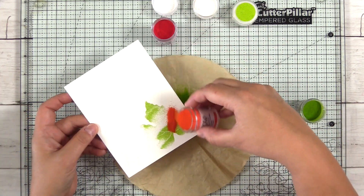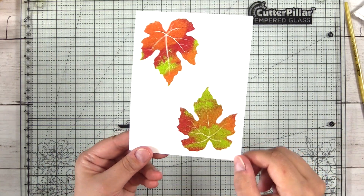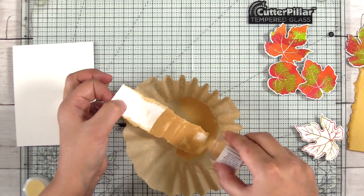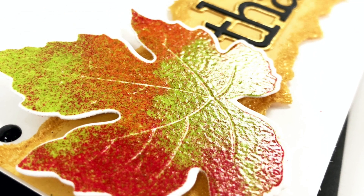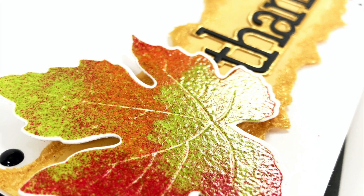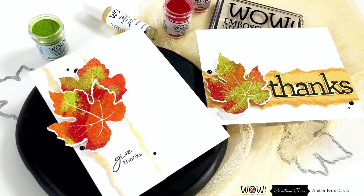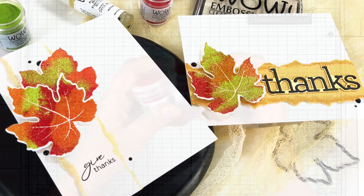Hey guys, it's Amber from the WOW Creative Team. This month's Facebook Fan Page Challenge is all about bright color combinations and celebration cards. A link to the challenge is in the description below, and if you haven't already subscribed, be sure to do that while you're down there.